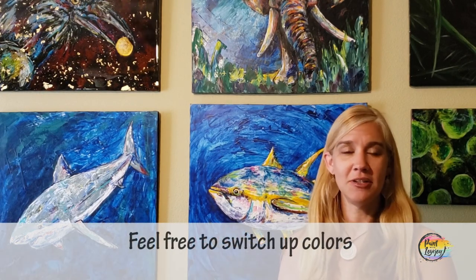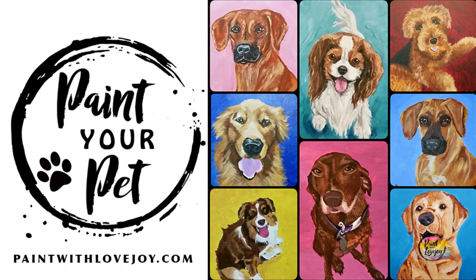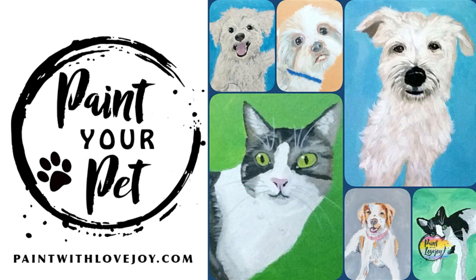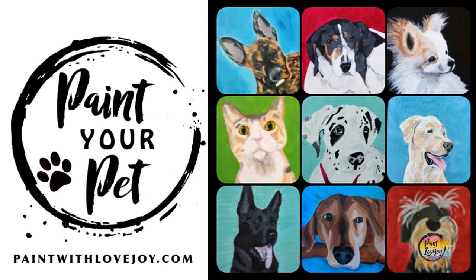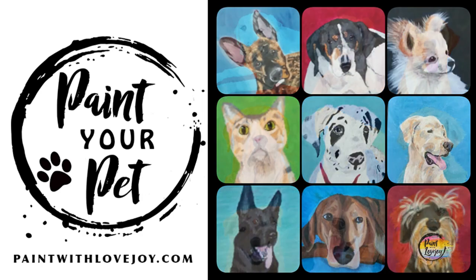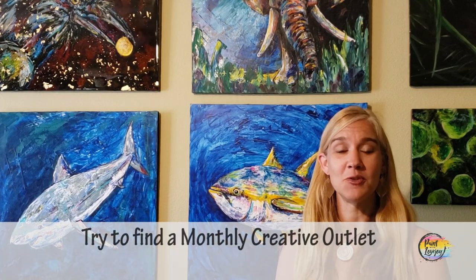You have full permission to change up colors, switch out the composition, make it your own. When you're comfortable with the painting process and want to jump your skills to the next level, check out my online school Paint with Lovejoy and the paint-your-pet course — you'll learn about value scale, dark spaces, highlights, and main color. I think we've talked enough, let's jump into painting.